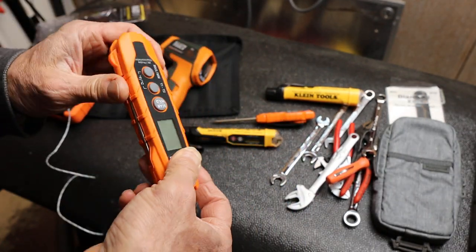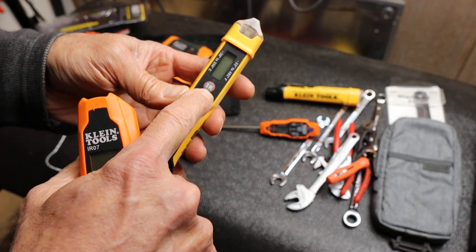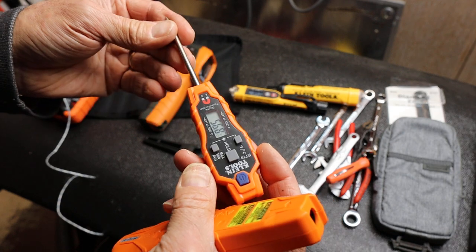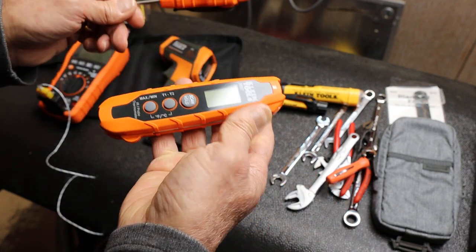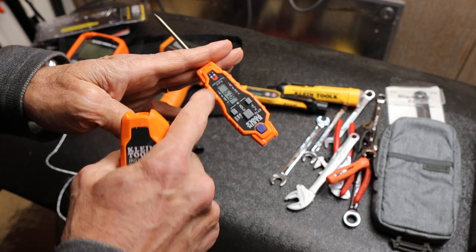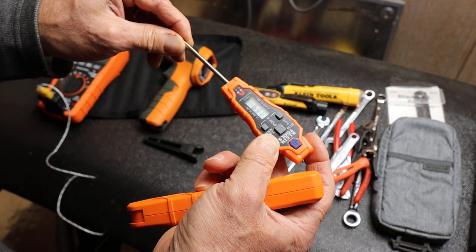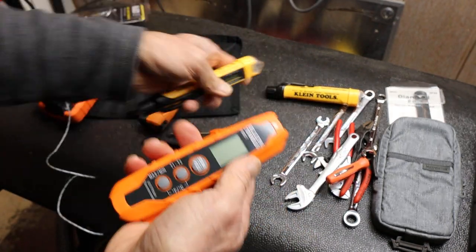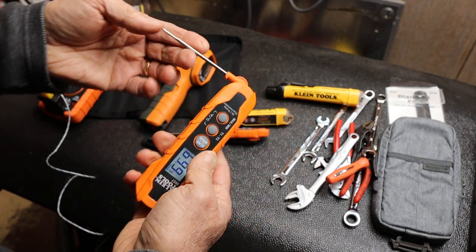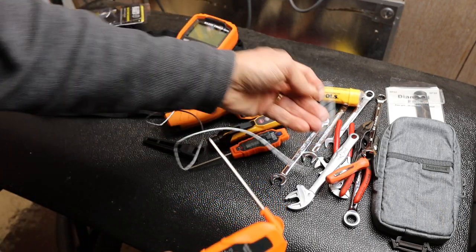Why I ended up with this is because I really like my other tool that has both non-contact voltage and IR — I use the IR quite often, but that's all it is. I had also picked up a contact thermometer that lets me do ductwork, AC, hot water, and the furnace, but I ended up using both of those together. I thought it'd be fun to try this Klein one since it seems to be a solution to walking around with a combination of things. I also use my thermocouple, like when I did my glove review.